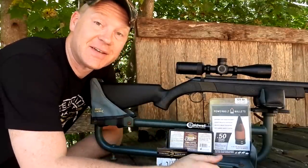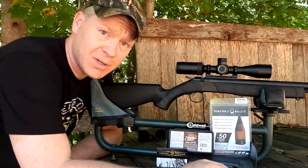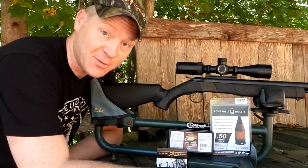Hey everybody, how you doing? This is about to be a really fun video. I'm out here at the range today at a public range, so if you hear a whole lot of bing bang boogie, just pretend you're watching a Paul Harrell video and we'll try to get you some good footage in this video.